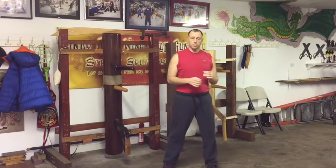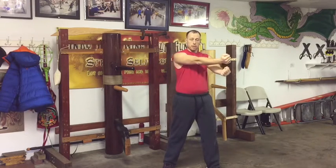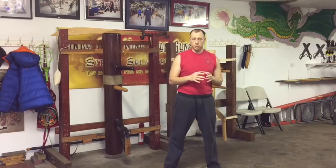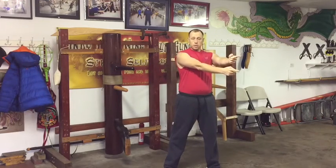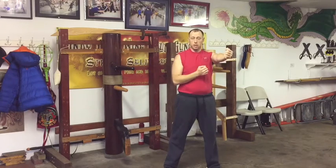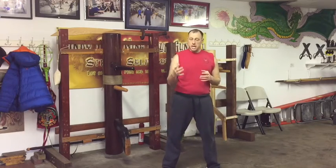What this is developing is two hands going forward and two hands going backwards at the same time. That's very important because there are only a couple of basic ways your arms move in Wing Chun: two hands going forward, two hands going back, or one hand going forward while the other hand goes back. Those are two of the basic ways that your arms naturally move.